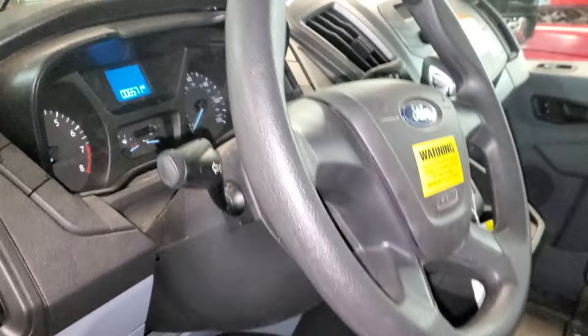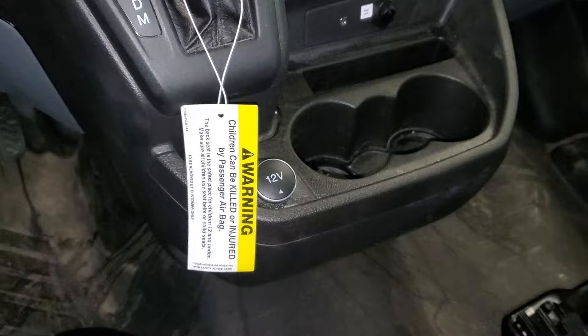I've got a 2018 Ford Transit 2500 and I'm going to use it to point out the location of some important fuses and relays for the operation of the cigarette lighters and the power points.